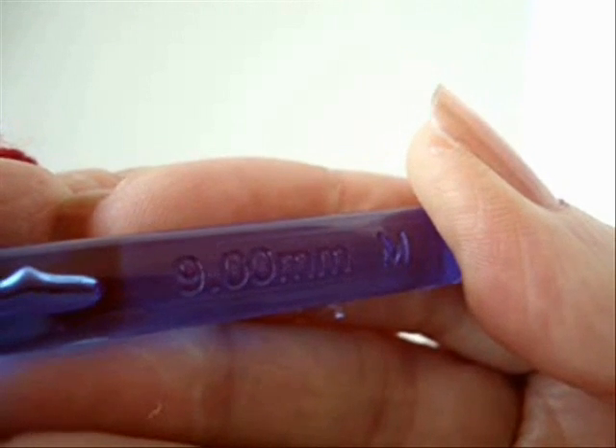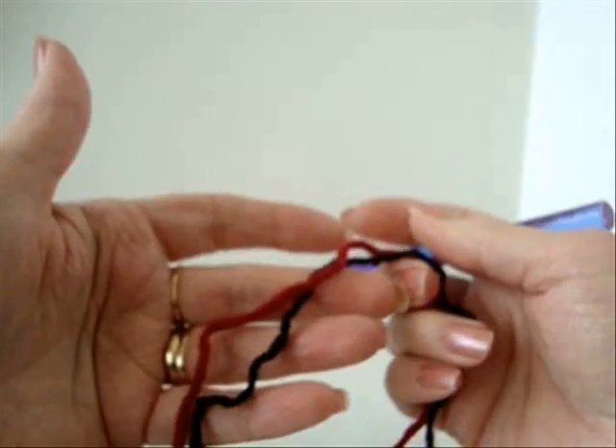I'm going to work with a size 9mm crochet hook and two strands of worsted weight yarn.